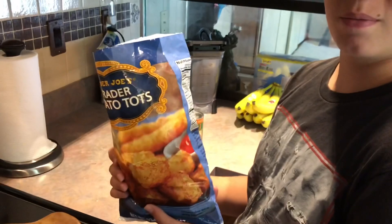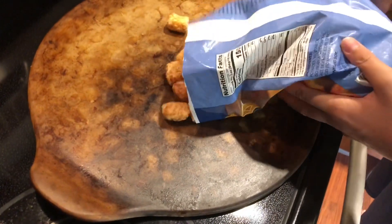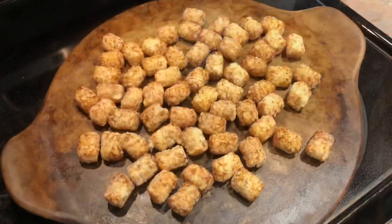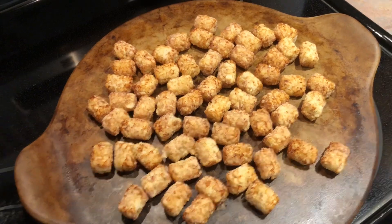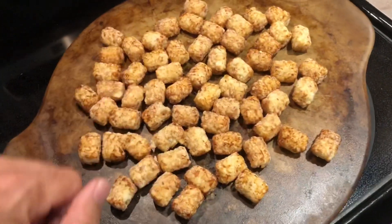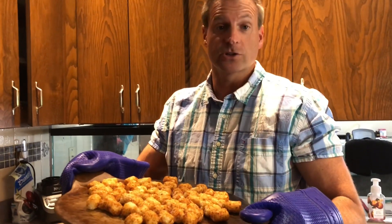We use Trader Joe's Tots because we love them — they are fantastic. So we're gonna put about half that bag right here on this stone and we're just gonna kind of spread them around real good. We're gonna space them out just like that so they cook nice and even, then pop them in the oven.